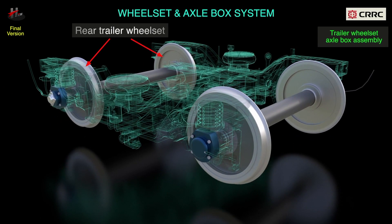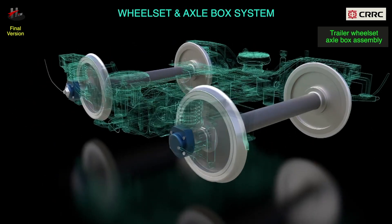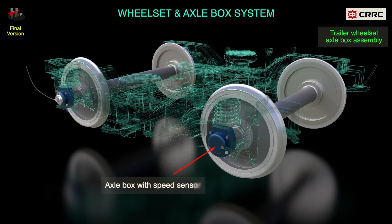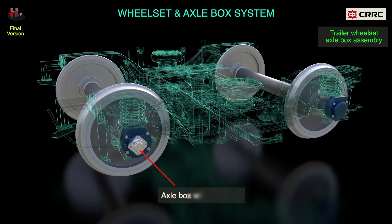The rear trailer wheel set has the axle box with speed sensor at one end and the axle box with odometer at the other end.